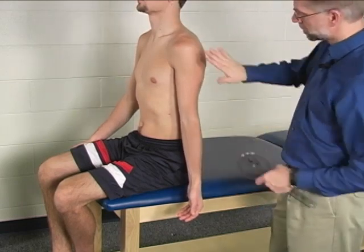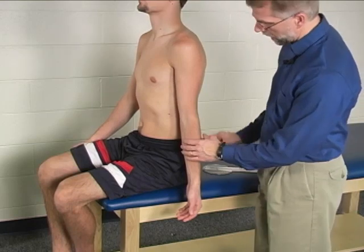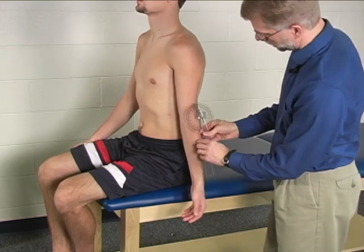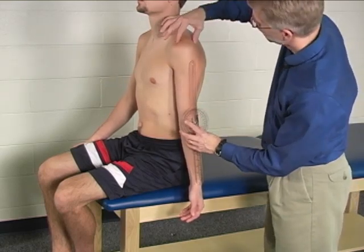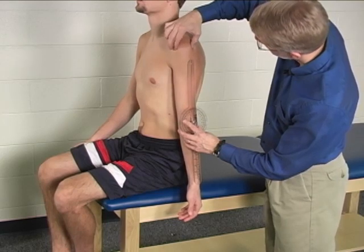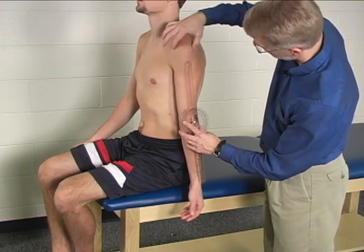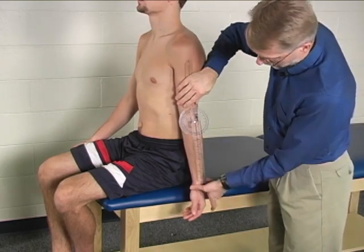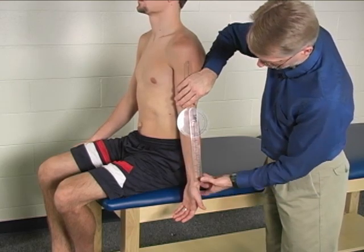The goniometer is placed on the lateral surface of the arm. The axis of the goniometer is placed right over the lateral epicondyle. The stationary arm of the goniometer is lined up with the humeral head, which in this case is not directly vertical. And the moving arm of the goniometer is lined up with the radial styloid, right there.